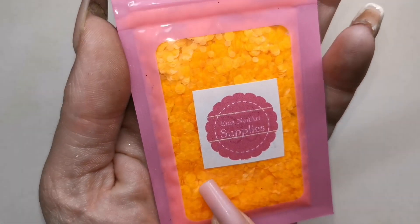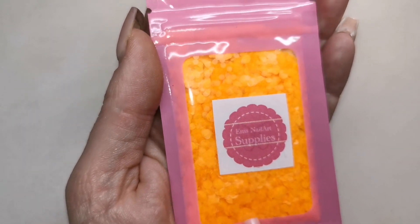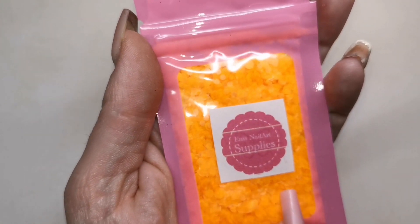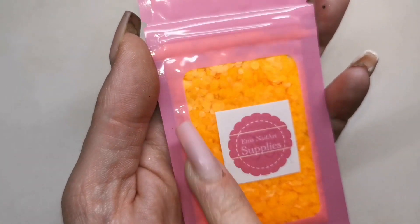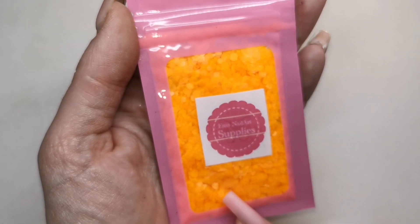Oh look at this glitter — now that is bright bright bright! This is from EMS Nail Art Supplies and it is neon orange hex mix. It's got all different size hexes in it and it's a lot lot brighter to the eye than what it's showing on camera.